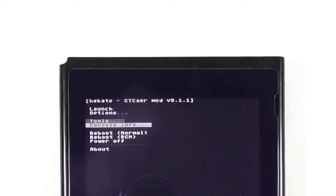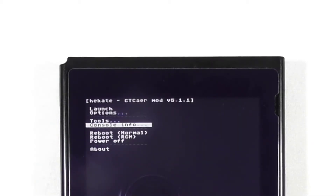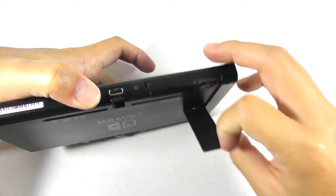Let's continue. Select console info, then choose print SD card info. Again, it says the same thing — fail to init SD card. I am very sure that there is something wrong with the SD card reader or the connector. Now go back and turn off the console. Remove the micro SD card from the console.